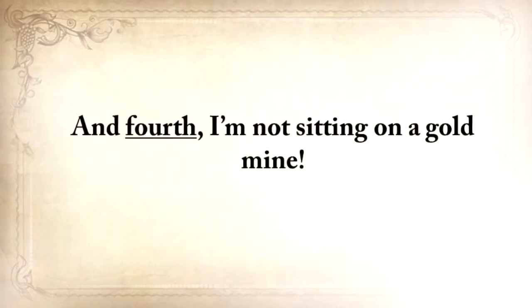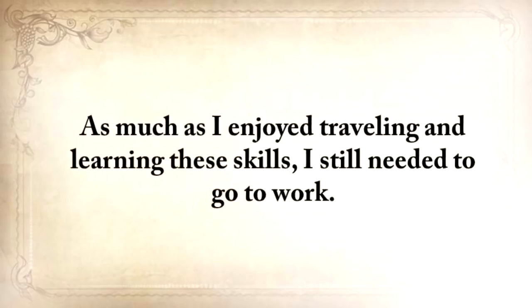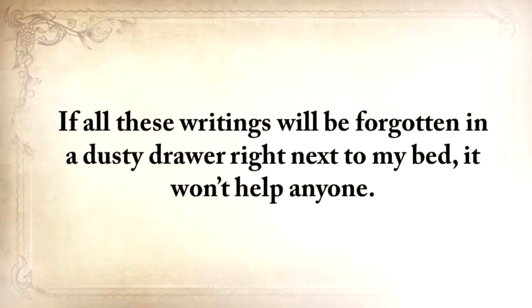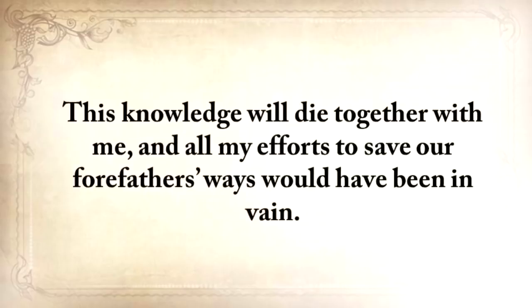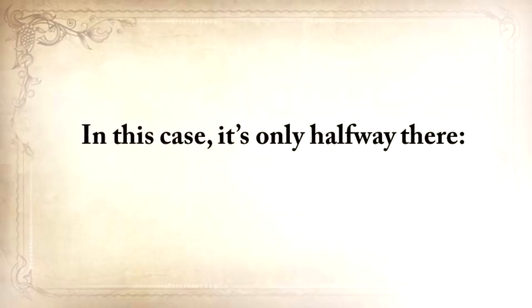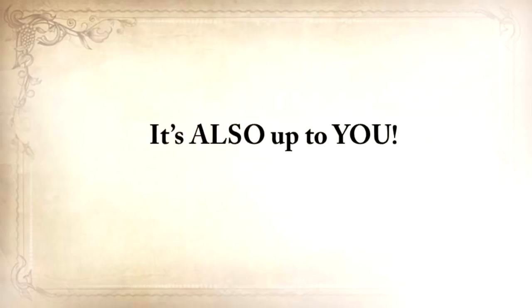Fourth, I'm not sitting on a gold mine. As much as I enjoyed traveling and learning these skills, I still needed to go to work. What I didn't realize when I started my quest is that you can't save these skills only by writing them down. If all these writings are forgotten in a dusty drawer, it won't help anyone. This knowledge will die together with me, and all my efforts to save our forefathers' ways would have been in vain. So I blindly believed in lesson three — but in this case, it's only halfway there. It's also up to you.